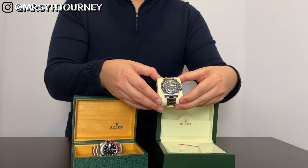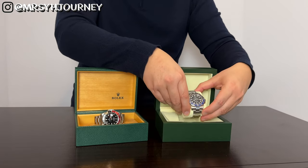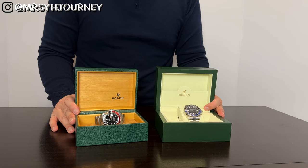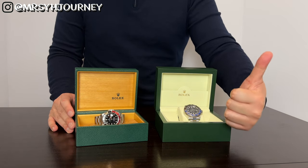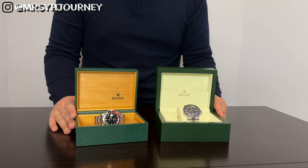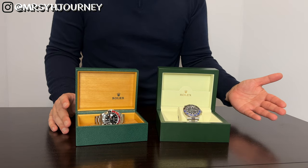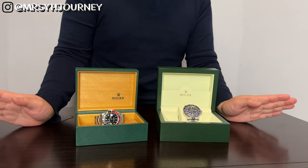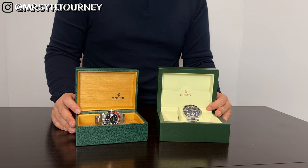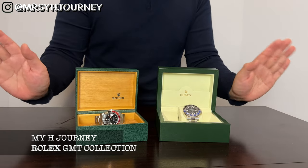In the meantime, Mrs. Y is waiting for another Rolex, so hopefully that will come in soon. If you enjoyed this video, please go ahead and hit the like button below, and feel free to comment if you have any questions. It seems like Mrs. Y wants me to talk about Rolex every month or so. If you love Rolex and luxury handbags, please consider subscribing to My X Journey. I'll see you next month. Bye.